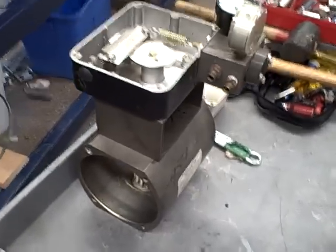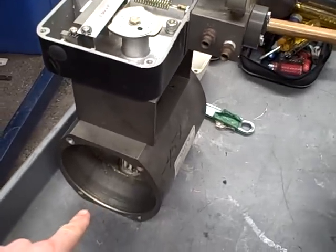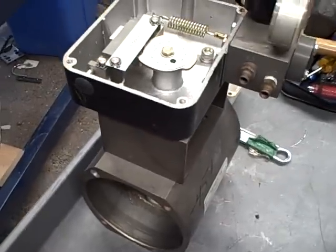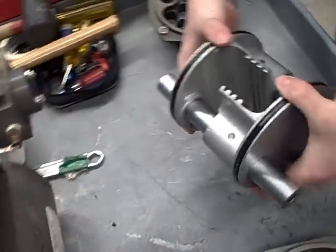We're looking at a disassembled pneumatic actuator. It's a double piston, rack and pinion gear style. Blake is going to demonstrate how it works.